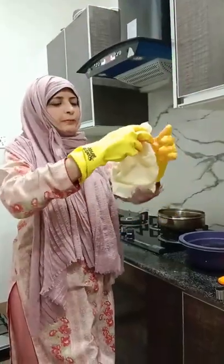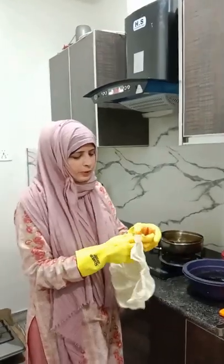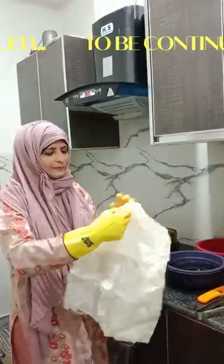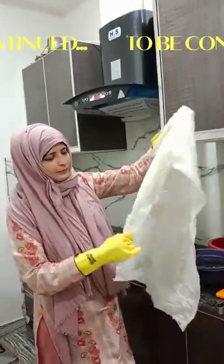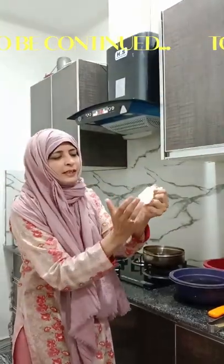Unfold the fabric — I am unfolding the last fold. Look, there you go. I am doing this just like you see.